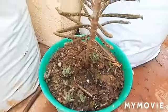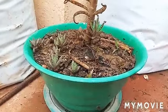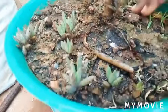Subscribe to our channel. Let's see here. This is the Kalanchoe plant. It requires direct sunlight.